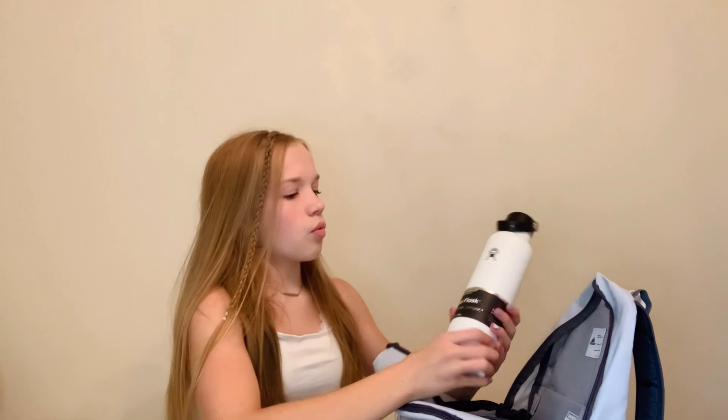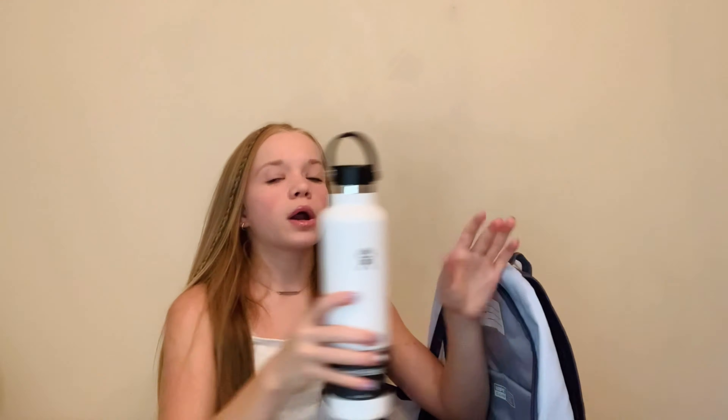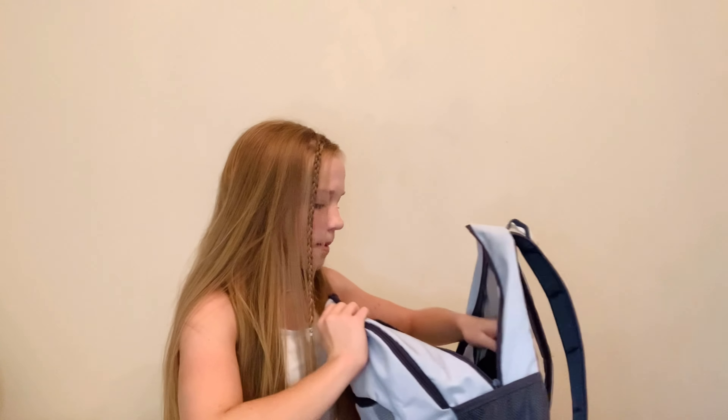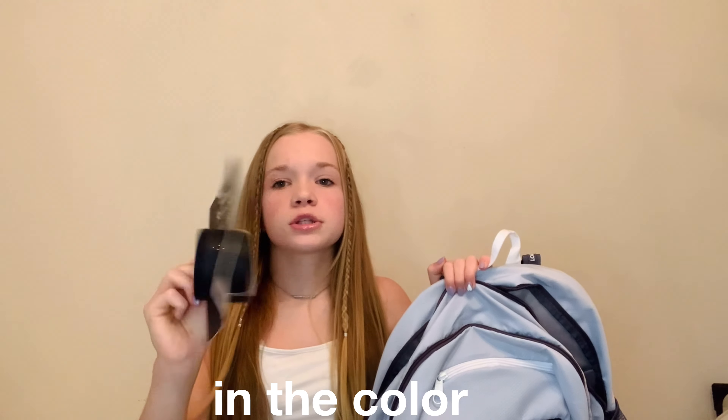Next I have my water bottle. I already have a Hydro Flask, but I wanted one to match my backpack and I've been wanting a white water bottle. So I'll just put it in this little compartment because it fits perfectly. Also, I got this flex boot for it so that it doesn't get dented and can just stay on the desk or in my backpack without moving around. These are really handy when you have a water bottle — I have one for my other water bottle too. It's just in the color black.